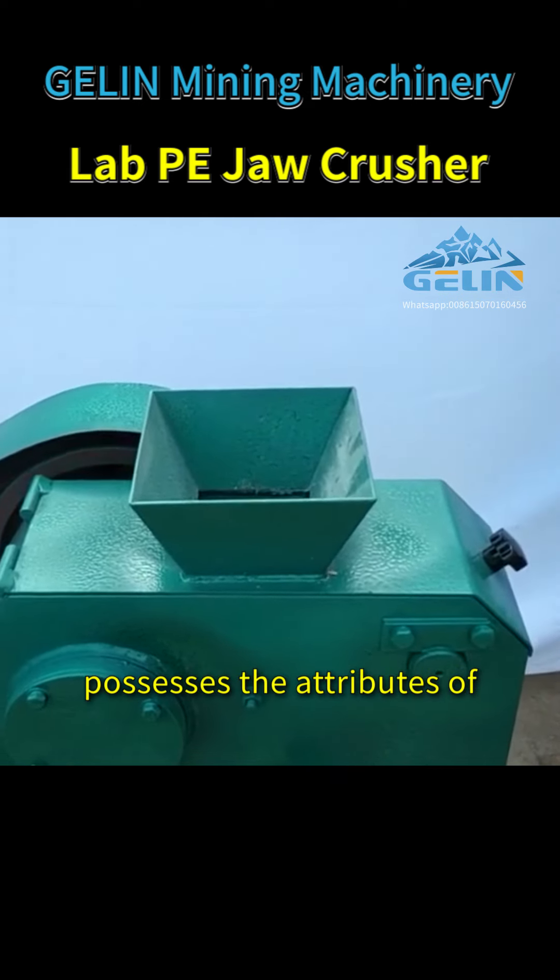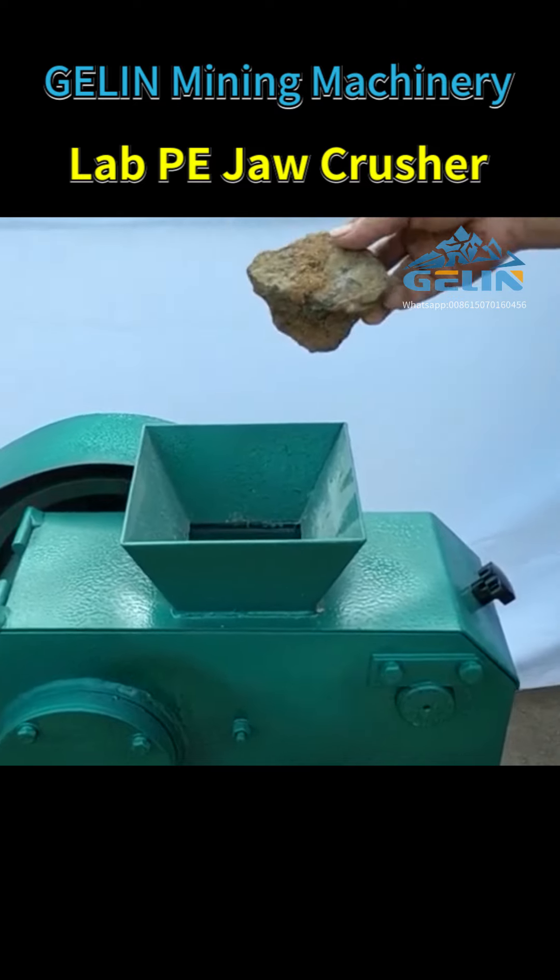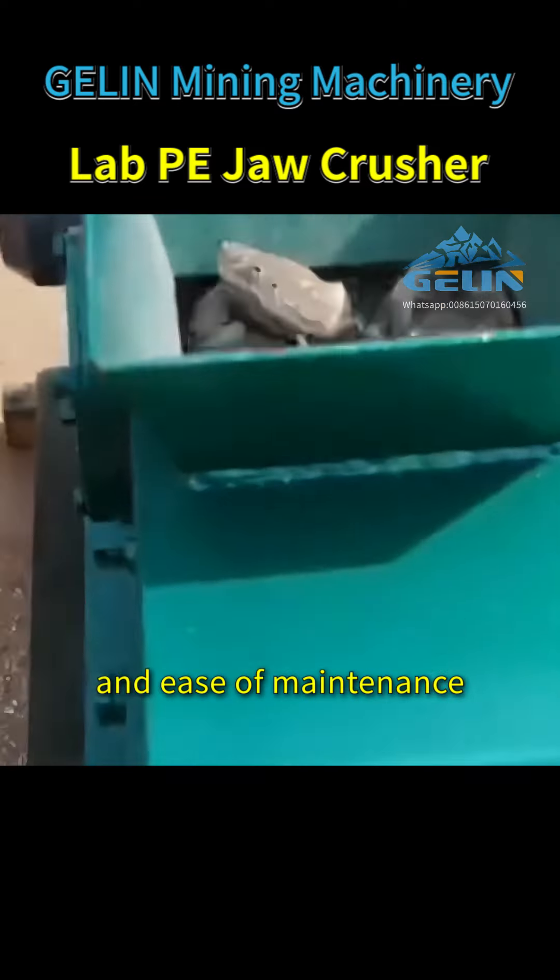Galen LabPE jaw crusher possesses the attributes of a large crushing ratio, uniform product size, a simple yet reliable structure, and ease of maintenance.